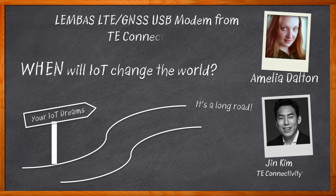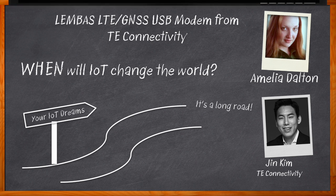Jin Kim from TE Connectivity and I explore TE's Lembus LTE GNSS USB modem. We examine how this USB modem, with its integrated GPS, single board computer compatibility, and built-in cellular connectivity, can jumpstart your next IoT design. We also explore the ease of use of this USB modem and the magical meaning behind its name.